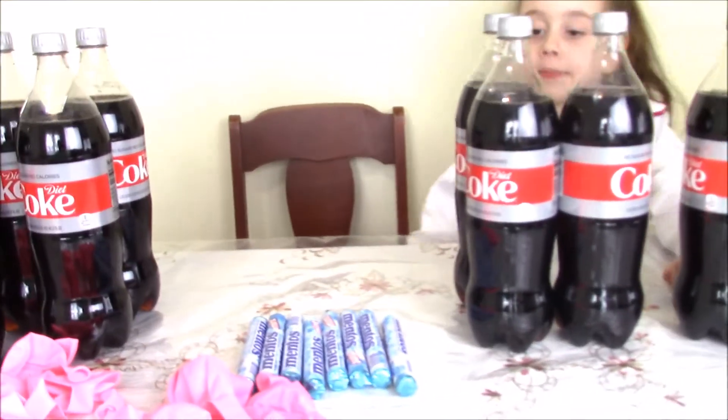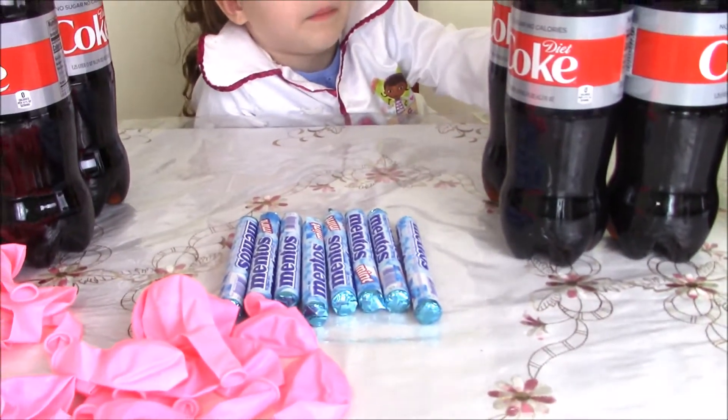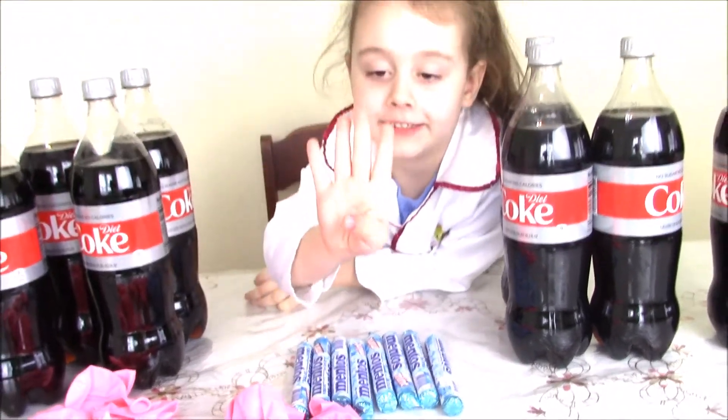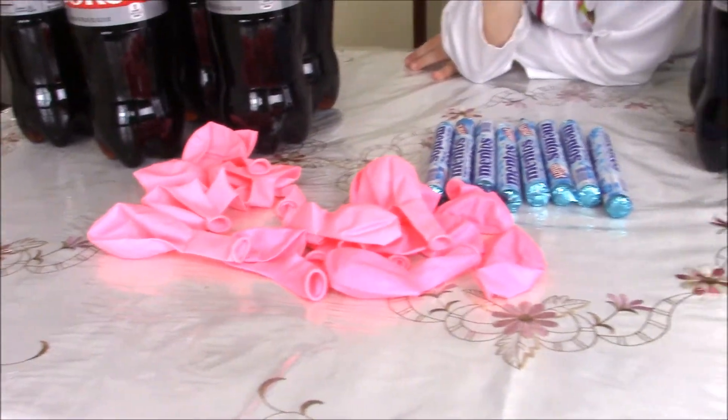Ten Cokes, right? And what about Mentos? One, two, three, four, five, six, seven, eight! Eight Mentos, right? And we have some balloons — I believe ten balloons.